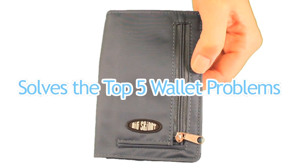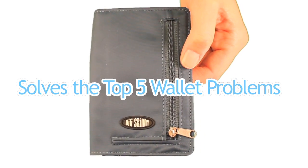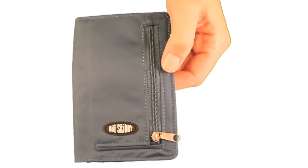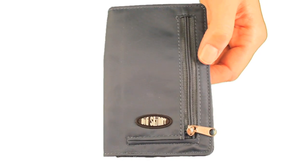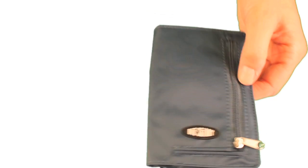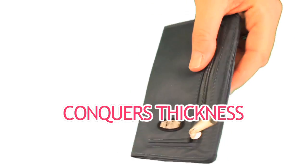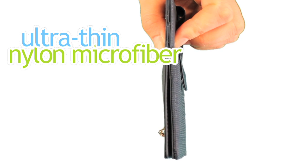Here's how the My Phone Wallet solves the top five wallet problems. First is thickness. Nobody likes carrying around a thick, bulky wallet or a cell phone case, especially when it's bulky before you even put your stuff in it. The My Phone Wallet conquers thickness by using a proprietary, ultra-thin nylon microfiber.